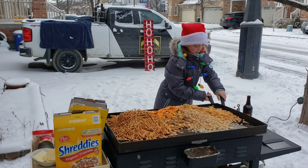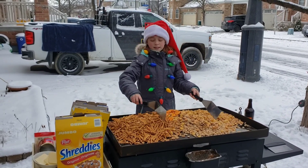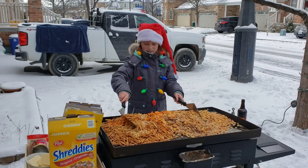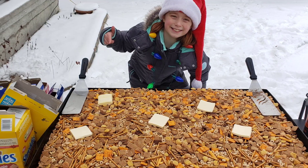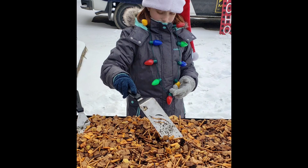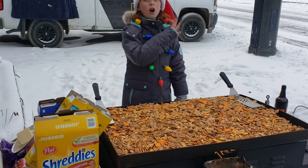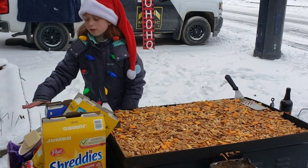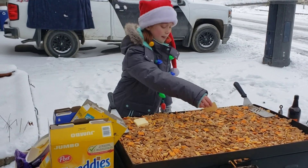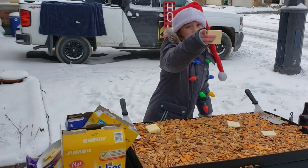Now I'm going to keep mixing this up with my paddles. Last time we did this, we gave it about 15 minutes, so I'll keep mixing it and then I'll get back to you in about 15 minutes. I've got it all mixed up and I'll spread it out. Now I'm just going to put some more butter on top here, and then I'll give it a bit longer.